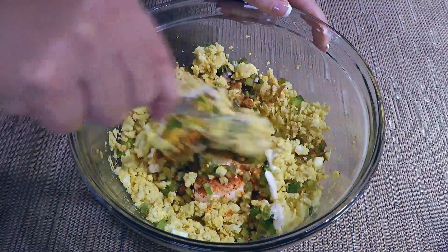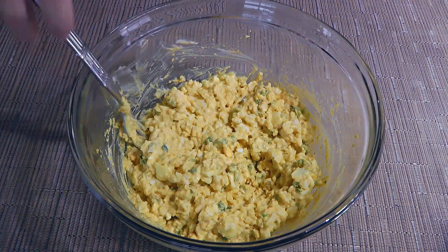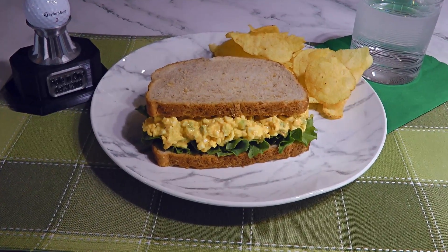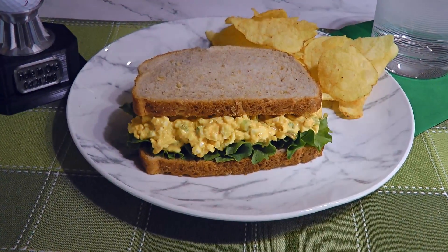We'll stir very well until the ingredients are well blended, and that's it — we're done! And my friends, this is our best egg salad sandwich!